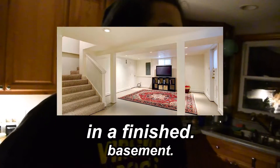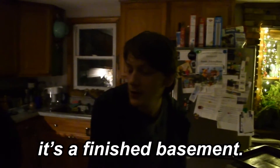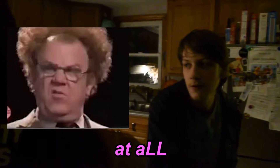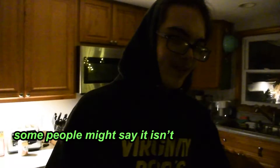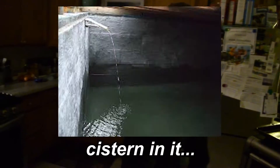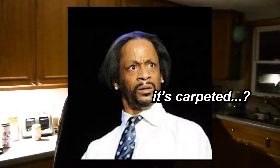We're just gonna sit on the couch in the finished basement. No, it's not a finished basement at all — that's a common misconception. Some people might say it isn't, but it's a finished basement. The basement has a cistern in it. It's been out of use for a while.